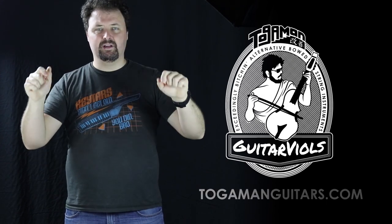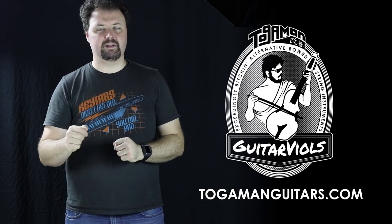It is heavily inspired by the Togaman guitar viol. Check that out at Togamanguitars.com, link in the description. But not everybody can afford Jonathan's instruments. If you can, buy one — they are amazing. However,